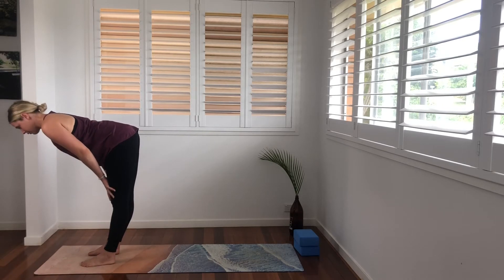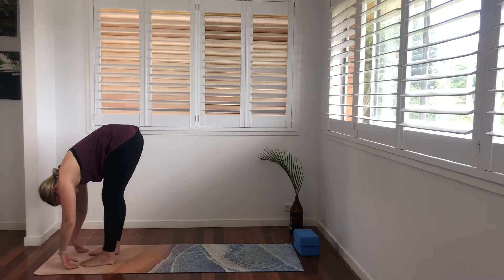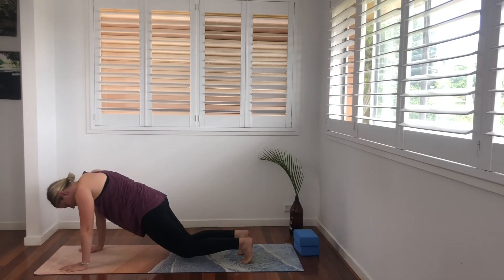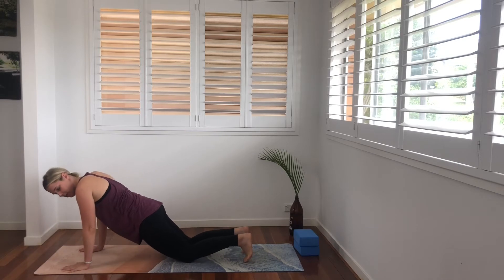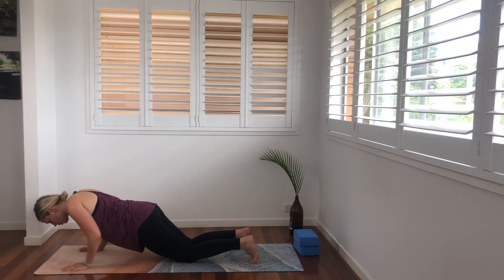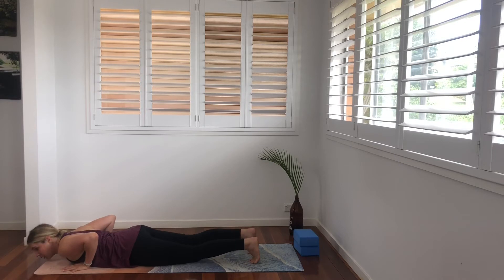Once more — inhale, halfway lift and exhale, fold forward. We're going to plant our hands down, step back into our half plank. We're going to lower down onto our knees for the first one, make sure our shoulders and wrists are above one another, our fingers are really spread wide and exhale. We're going to lower our chest first, down onto the mat, hips coming after.